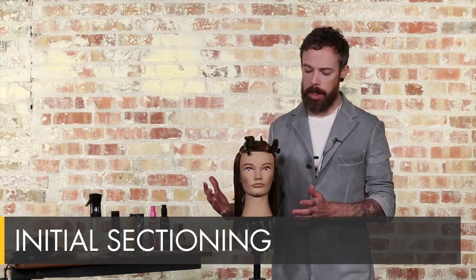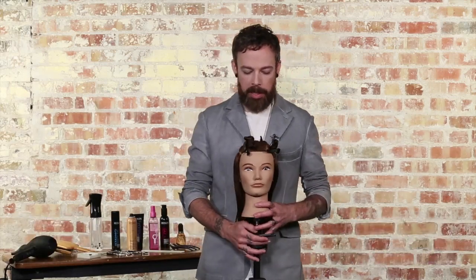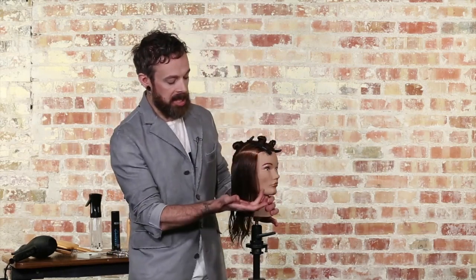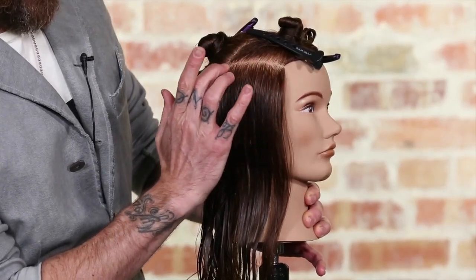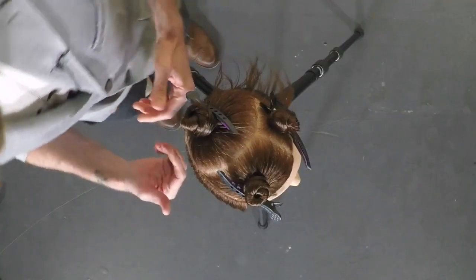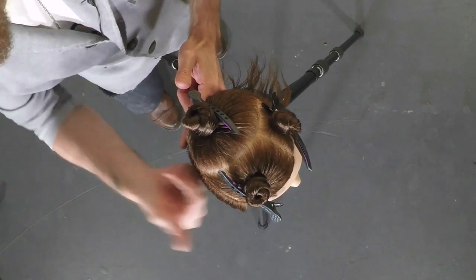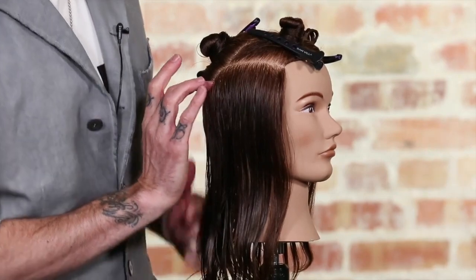Let's get into the sectioning on the Layla haircut. This is a really cool sectioning pattern and it's based off of a tilted line. The first line you're going to create will come off of the recession area. We're going to bring the line from the recession around the diagonal back line that comes into the corner back. You find that flatter area just behind the ear, the flatter area coming off the center back, and you find that corner — that transition from front to back. That's your corner back.